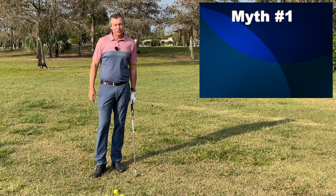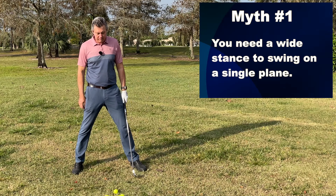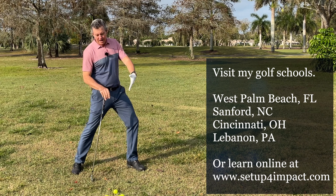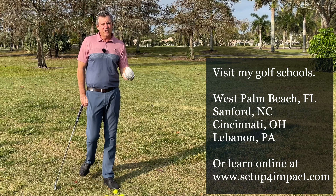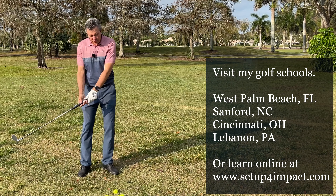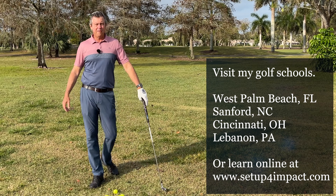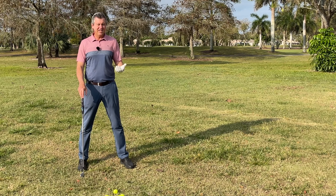The first myth I'd like to address is the stance width, or wide stance. Many, because Moe stood very wide, think that's a great or better position. Part of the reason they do that is to limit the amount you're able to turn in the golf swing. The problem is very simple: rotation of the body is going to supply power and help you deliver the club with the hands leading through impact, which all great players have always done. That helps accuracy and produces more club head speed.